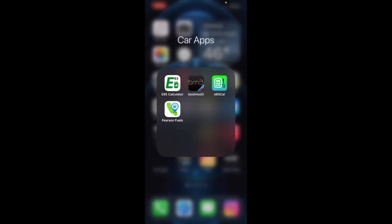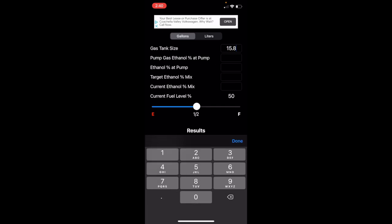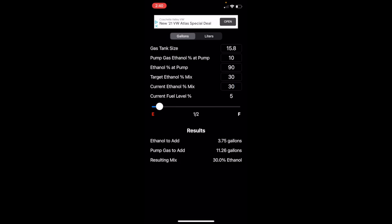Now that we've tested our ethanol content, we're going to go into our calculator and input 15.8 for our tank size. Pump gas ethanol percentage is 10 — that's pretty much standard nowadays, whether you're running 91 or 93 octane in California. Ethanol percentage at the pump is 90, which is what we tested for. Target ethanol mix is 30 because we're running an E30. Current ethanol percentage mix is what's in my tank right now, which is 30%. Moving the slider to 5% for how much fuel is in the tank, and hitting done — the results are 3.75 gallons of E85 and 11.26 gallons of 91, resulting in a 30% ethanol mix.